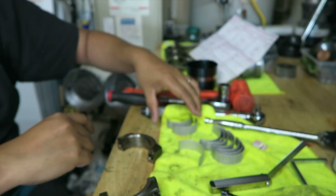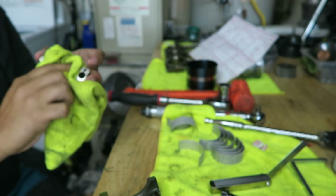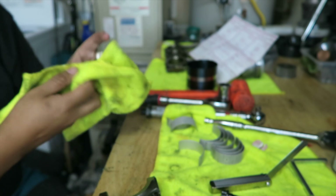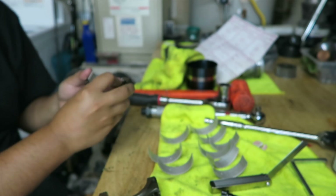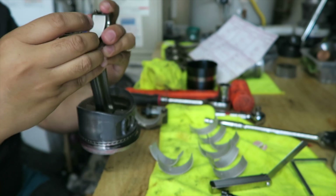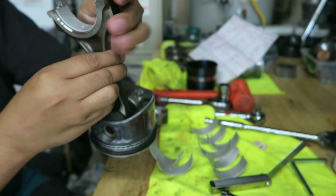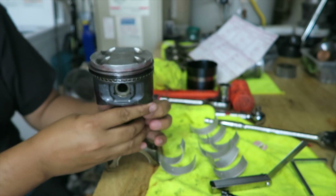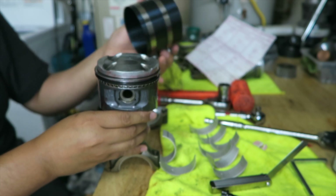Now I'm going to install the bearings on here. All these parts have been pre-cleaned.